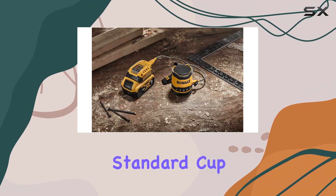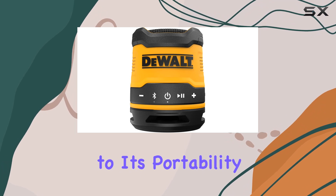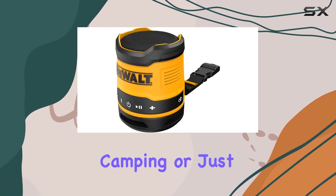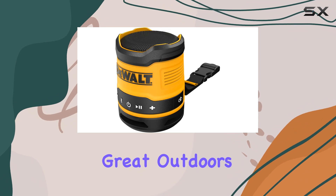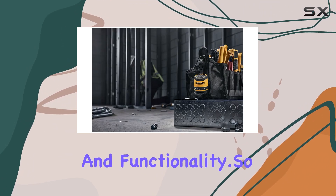A notable touch is its ability to fit into standard cup holders with a diameter greater than 3 inches, adding versatility to its portability. Whether you're at the jobsite, camping, or just enjoying the great outdoors, the DeWalt Bluetooth Speaker delivers on its promise of toughness and functionality.